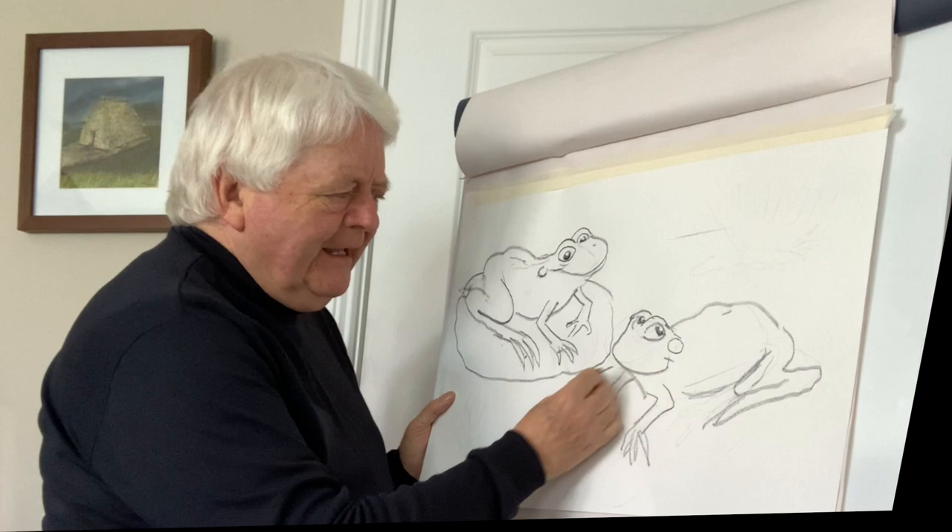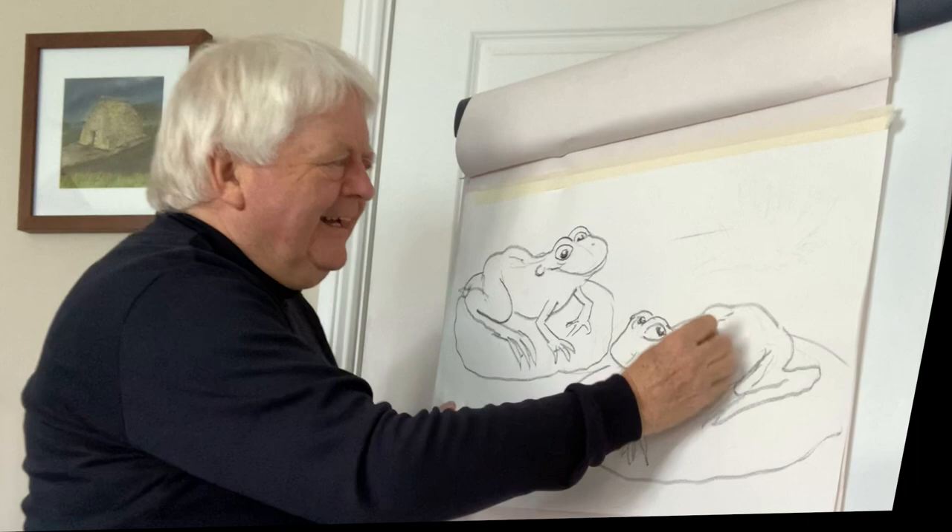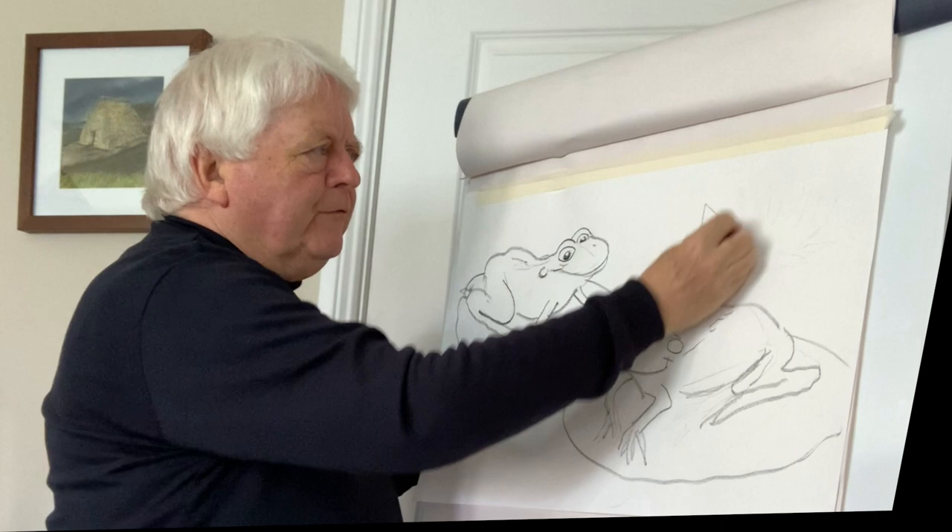The simplest way to tell the difference between a frog and a toad is that toads tend to walk, while the frog likes to hop along. So that's just roughly how you draw it.